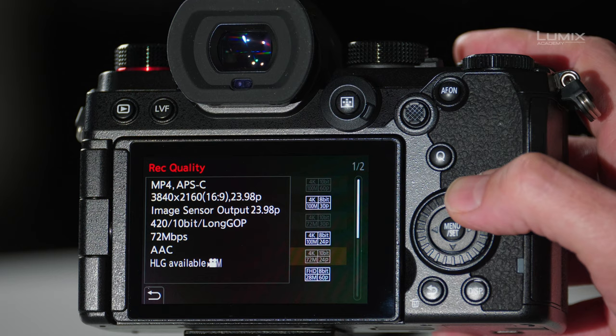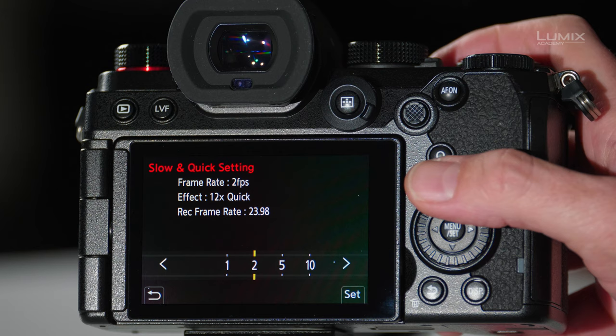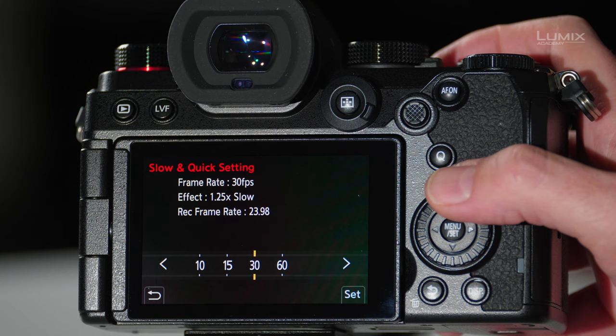Let's start with 4K at 24p. Next, go to the slow and quick settings and choose the frame rate to shoot at. Starting at 1 frame per second gives you a 1fps time-lapse. As you navigate through, you get more and more frames per second until at 30fps it becomes slow motion — 1.25x slow motion, or at 60 frames per second, a 2.5x slow motion.